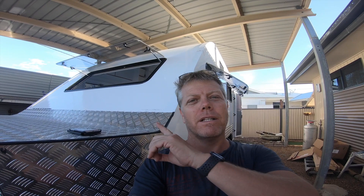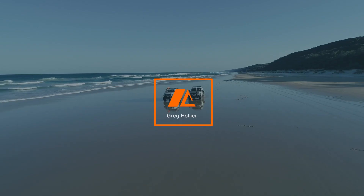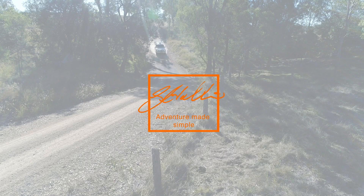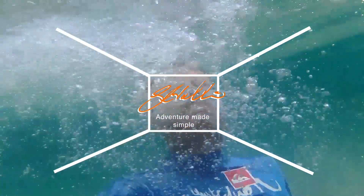Hey guys, Greg Hollier here. This is episode 2 of our DIY caravan build. Today we're going to have a look — as you can see, the windows have gone in. Hadn't had a chance to make any videos while doing it, sorry. Let's go and show you what we've done.